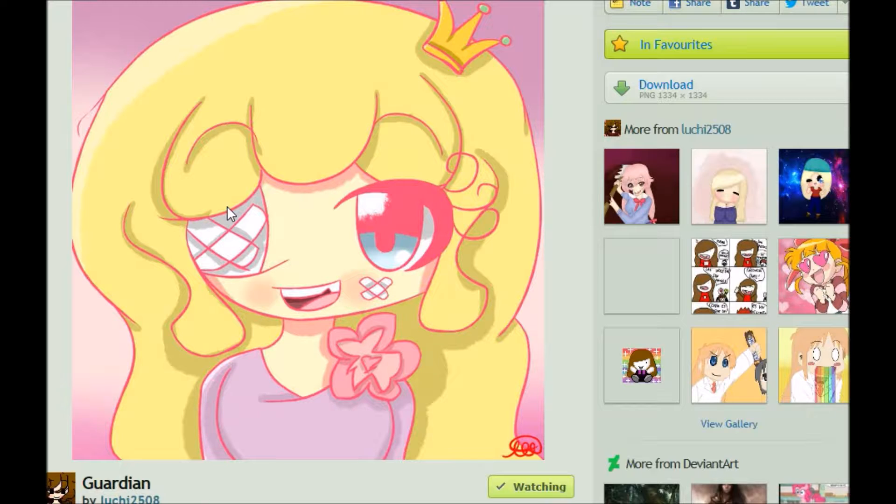If you want to be featured in one of these, all you have to do is comment on my page or send me a note. The link to both myself, my art page, and the artist being featured will be placed in the description.